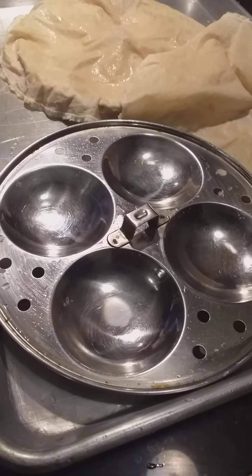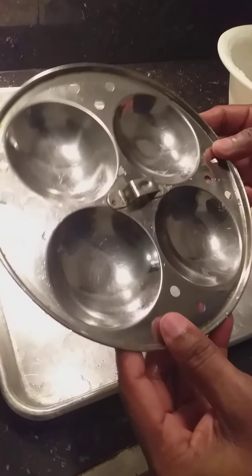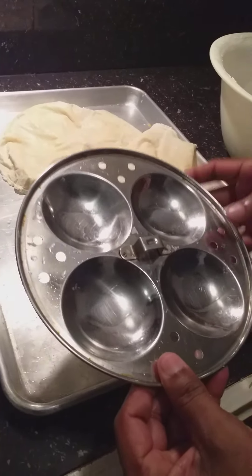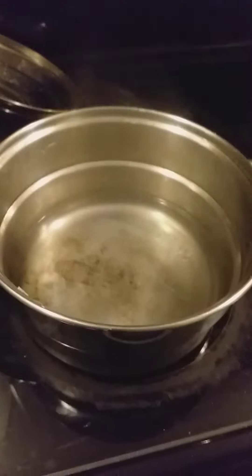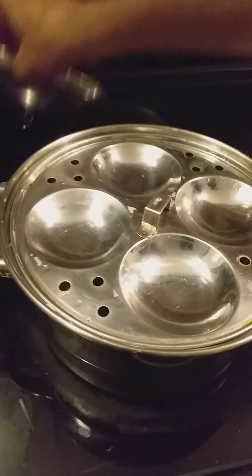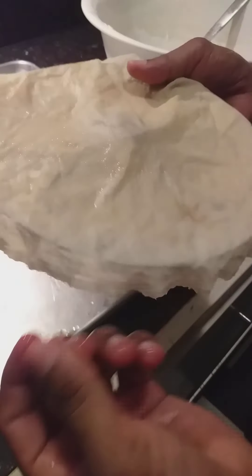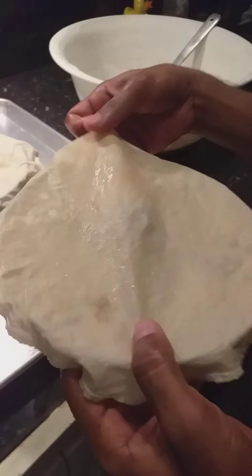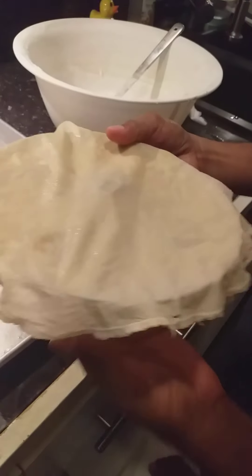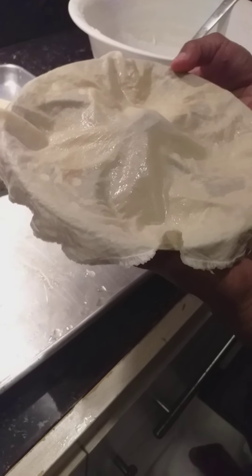Now, how are we making idli — steamed rice cake? This is the pan to cook the rice cake. I am going to insert the plate and cover. You can add a bed cloth on top so it doesn't stick with the pan, or you can use spray — it will come out easy.